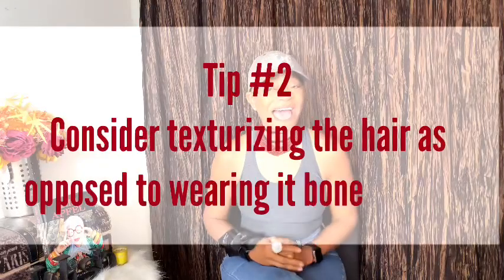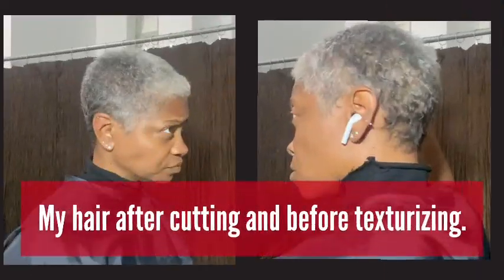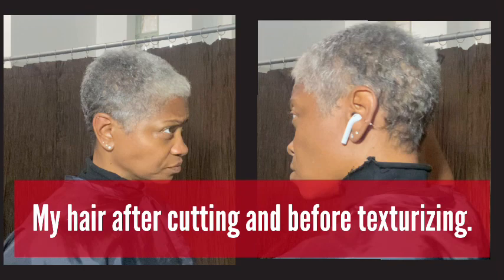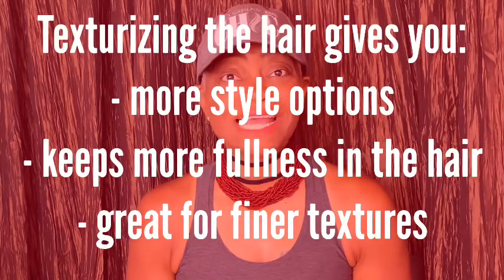The second tip is: try to texturize the hair as opposed to getting it bone straight. A texturizer uses the same exact chemical as a relaxer — the difference is you're not leaving it in as long, so you don't actually fully straighten the hair. This technique gives you two options and more flexibility with your hair.